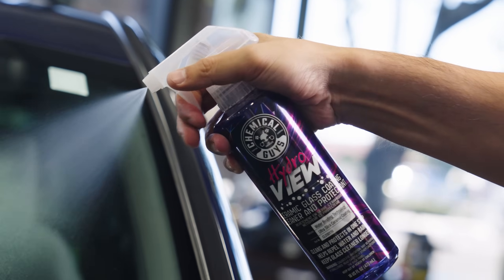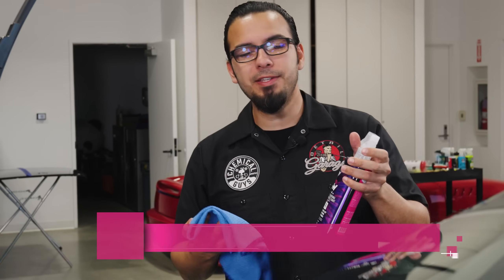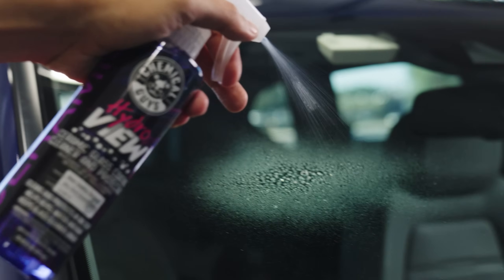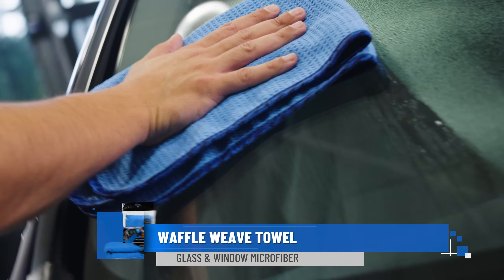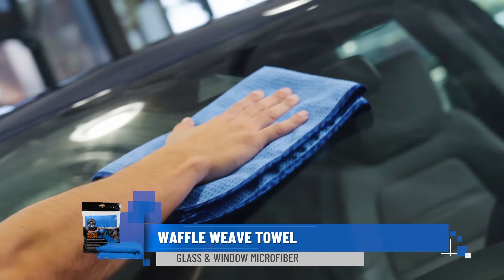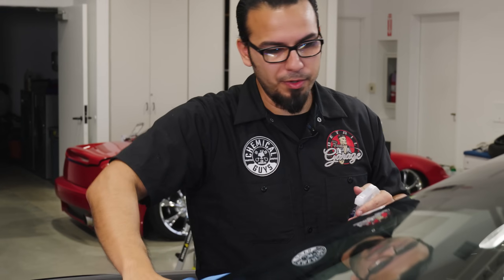Our final step is to protect the glass. HydroView is an awesome way to give your vehicle ceramic protection all the way throughout. It's very easy to apply just like all of our other Hydro products — simply spray it directly onto the surface and then using a clean waffle loop towel, work it in. What's great is this also acts as a cleaner, so this is the best way to give your vehicle that perfect shine and protection throughout these winter months.